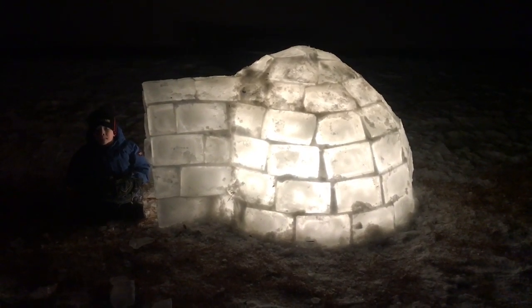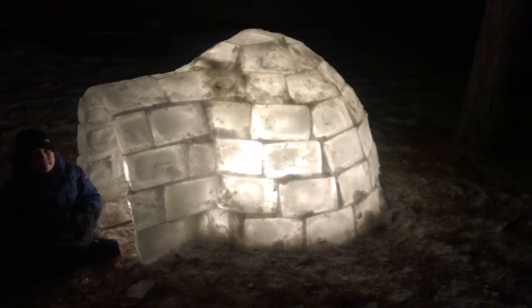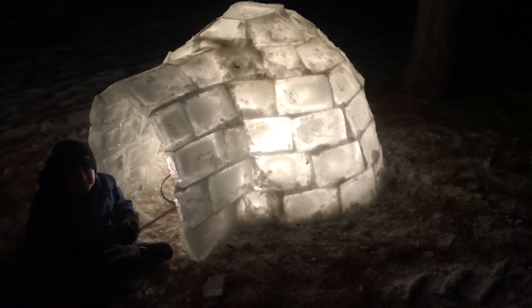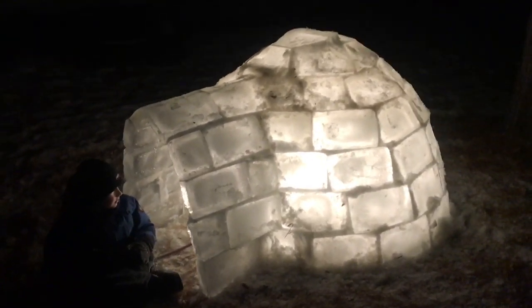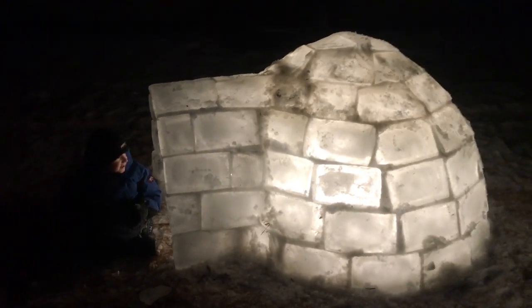Here's the finished igloo. I'll go through a step by step on how we built this.